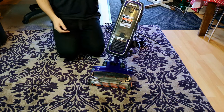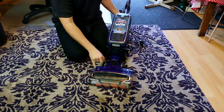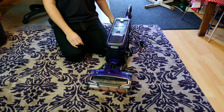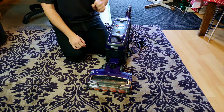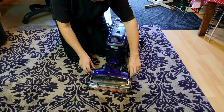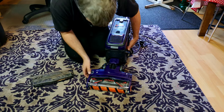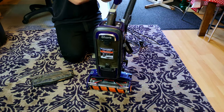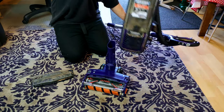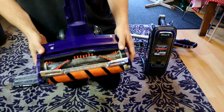I noticed recently that one of the buttons has gone from the side — I don't recall seeing it anywhere and haven't found it yet. One of them just popped off. You can still open the thing up, take the wand off, lift it away, and then you've only got to hold this bit.